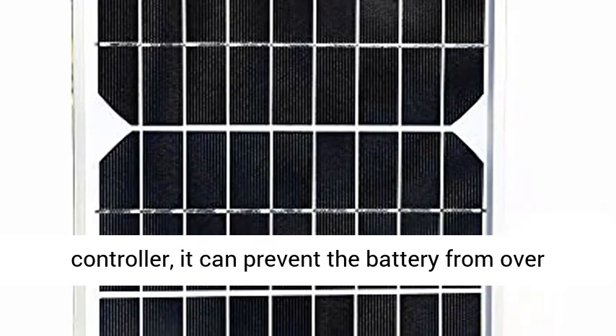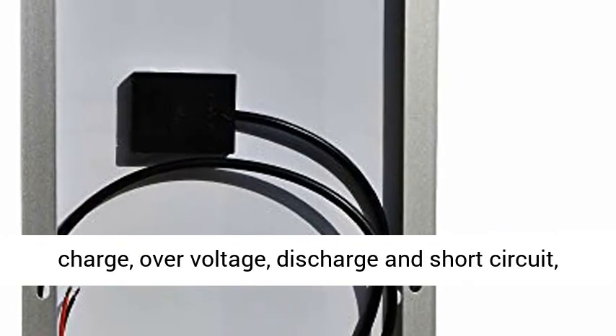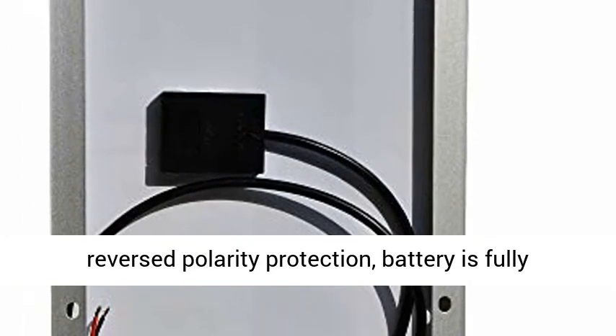With the 10A Solar Charger Controller, it can prevent the battery from overcharge, overvoltage, discharge, and short-circuit, with reversed polarity protection — the battery is fully protected.